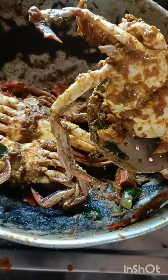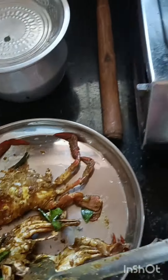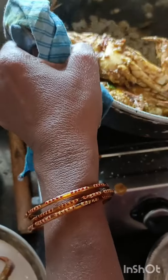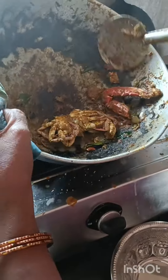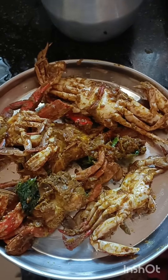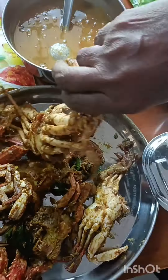Put the sauce on the top. Add a little bit more and mix it. Let's add the sauce. Drain the sauce on the top. Add the sauce on it.